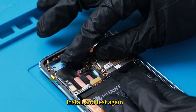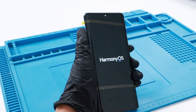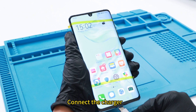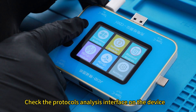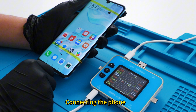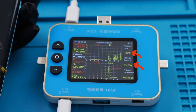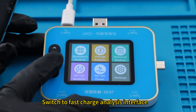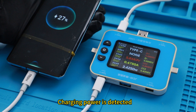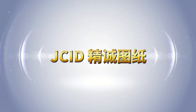Install and test again. Power on the phone and connect the charger — the fast charging icon shows up. Check the protocol analysis interface on the device: the charging has changed to 9 volts from 5 volts, and the protocol jumps to SCP from FCP. Switch to the fast charge analysis interface — charging power is detected and the charging protocol turns normal.